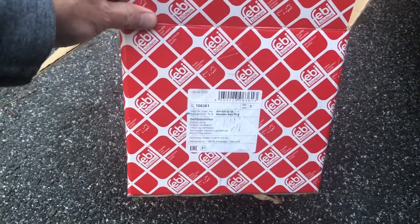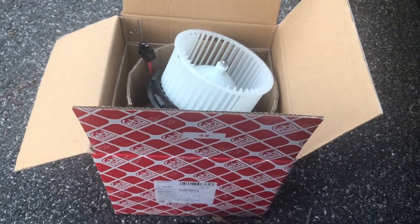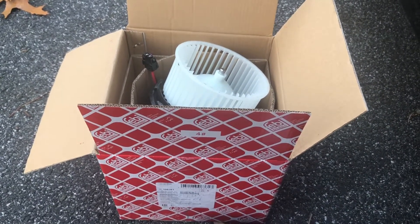Here's the new blower motor. I got this from FCP Euro. I like going there because they have lifetime warranties on their parts, so if you ever have an issue, you get a new one and send back the old one. The blower motor is actually on the passenger side.